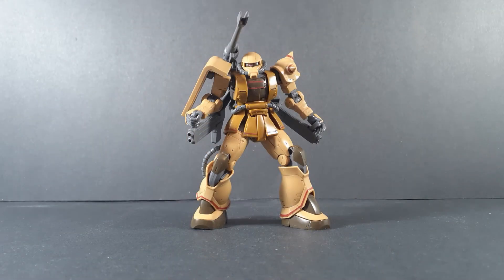Hello and welcome back to another Gunpla review. Today we're taking a look at the MS-06CK Zaku Half-Cannon, the high-grade D Origin line.